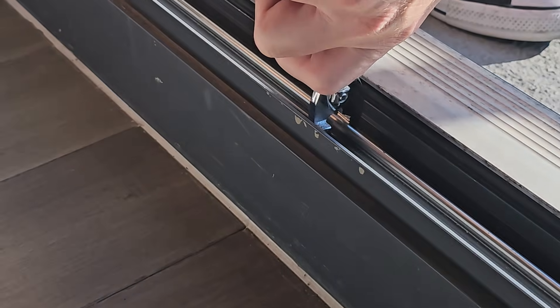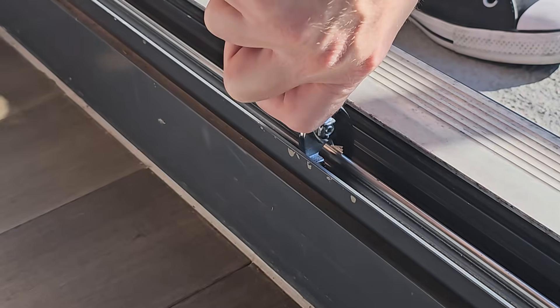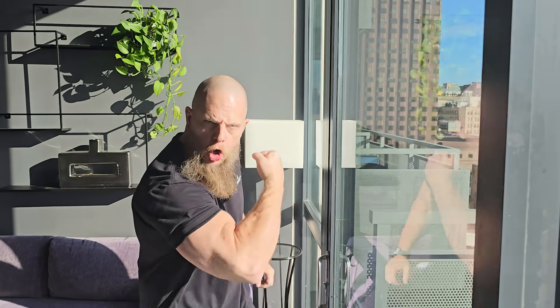Number four: don't get bent out of shape. If the misalignment is minimal, you could try bending the track back into place with pliers — but at this point you should probably just call a pro. Or, if you're simply in need of a workout, you should probably just call a bro.